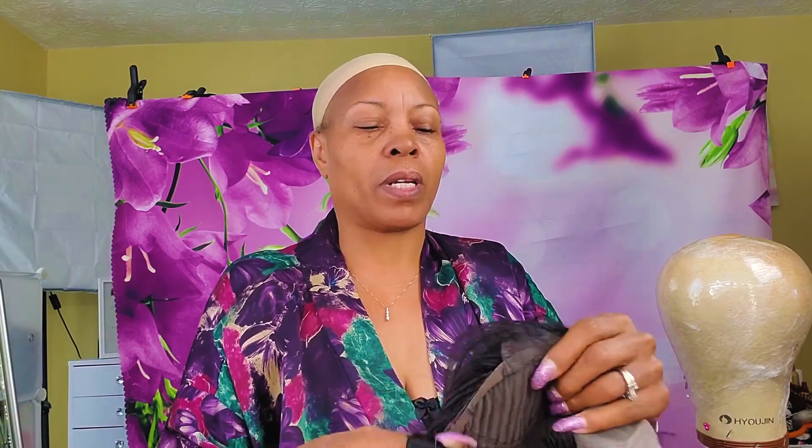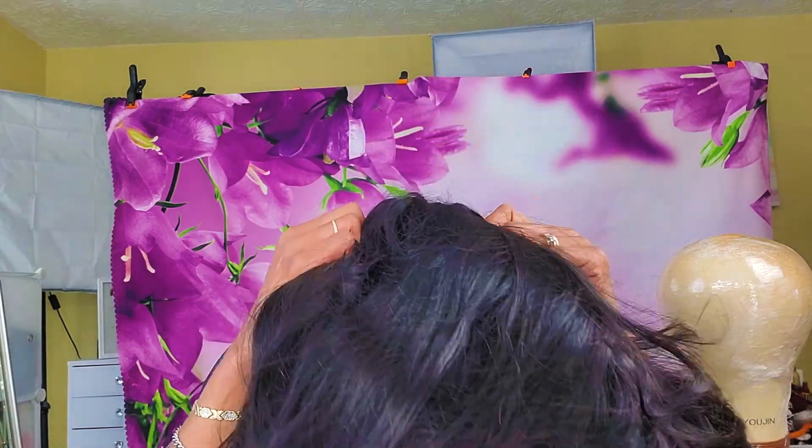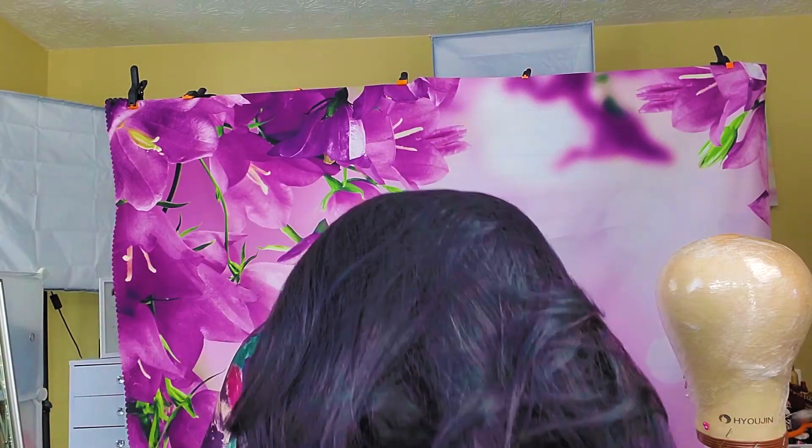Okay, let's try this on for a second. The net is still on here. Let's see if she's big-head-girl friendly. Oh, look at these layers!